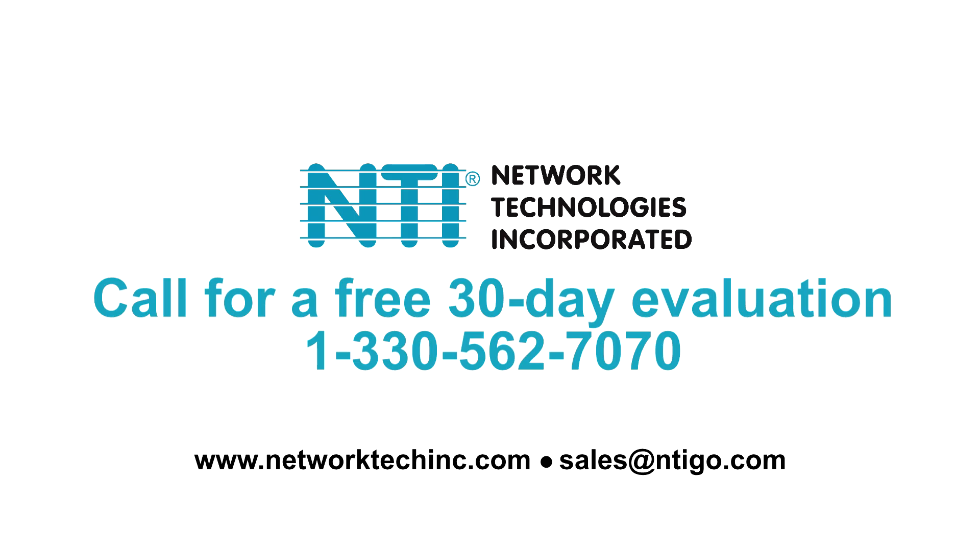For a free 30-day evaluation, call 1-330-562-7070 or email us at sales@ntigo.com.